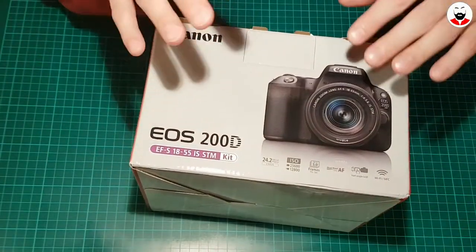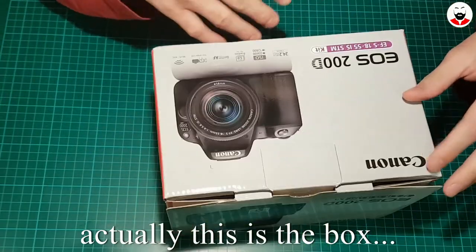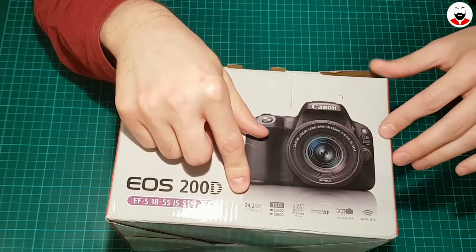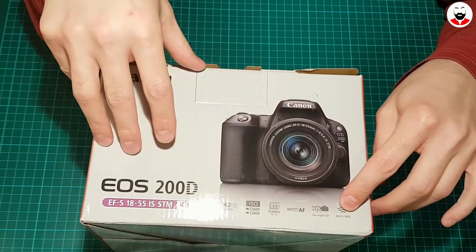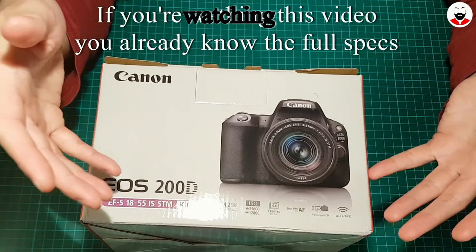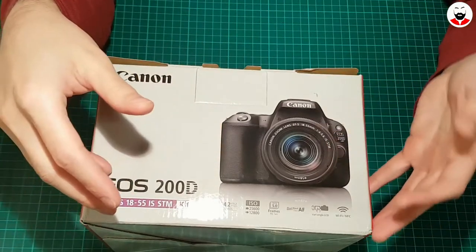Hi everyone! This is my new YouTube camera. It's a Canon 200D. As you can see it has 24.2 megapixels, dual pixel autofocus, Wi-Fi and NFC, and also it's black. This is why I got it — because it's black, and I like black things.